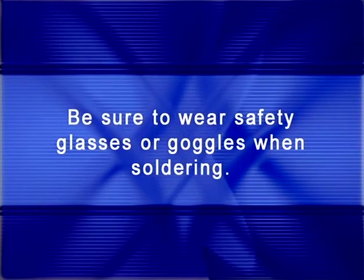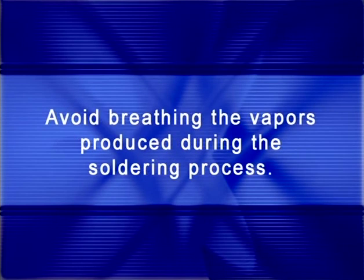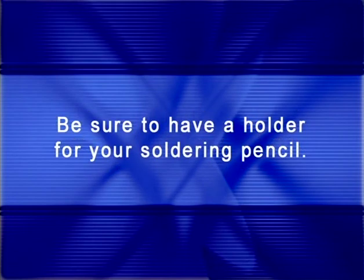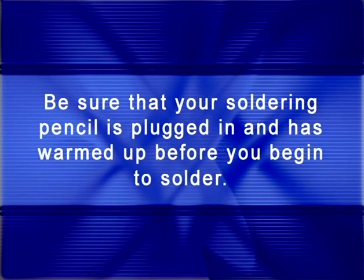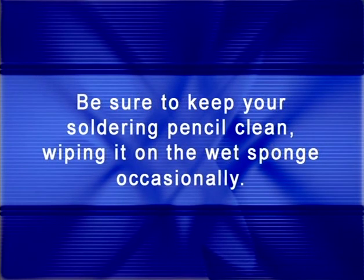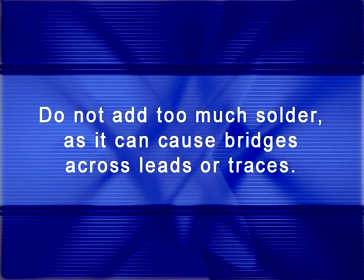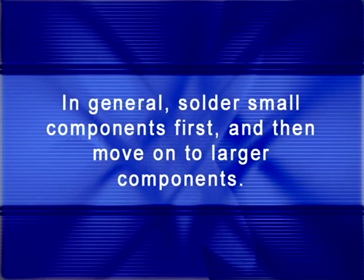Kids, before we go, I want to remind you of proper soldering procedures. First, be sure to wear safety glasses or goggles when soldering. Second, avoid breathing the vapors produced during the soldering process. Third, be careful with the soldering pencil — it is very hot and can burn you. Fourth, be sure to have a holder for your soldering pencil. Fifth, be sure that your soldering pencil is plugged in and has been warmed up before you begin to solder. Sixth, be sure to keep your soldering pencil clean, wiping it on the wet sponge occasionally. Seventh, check each solder joint for good solder flow so you have no cold solder joints. Eighth, do not add too much solder as it can cause bridges across leads or traces. Ninth, in general, solder smaller components first and then move on to larger components.